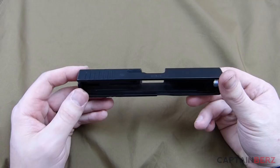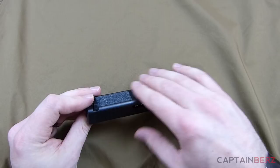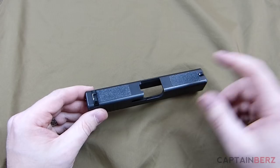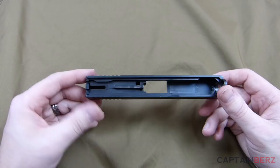Take some sandpaper — around 320 grit — and lightly go over the outside of the slide. You don't want to get it down to bare metal everywhere, just scuff it slightly so that the paint has something to attach itself to and grab. That's the only reason you do that. Then take some acetone, go over the outside as a final wipe down of the slide, and you're ready for painting.